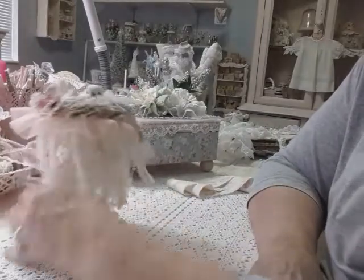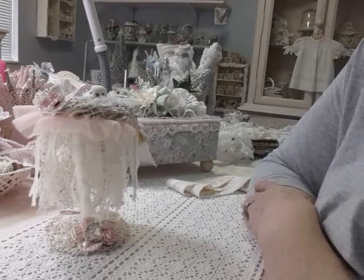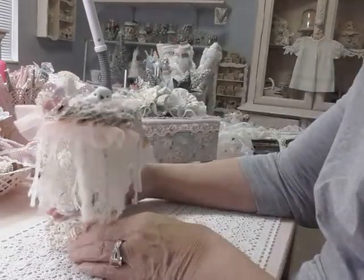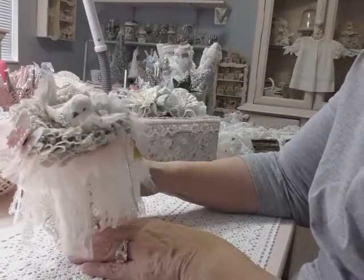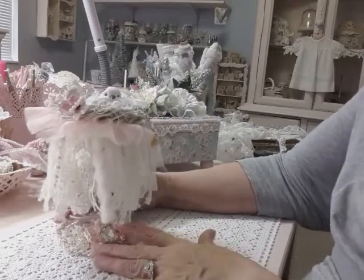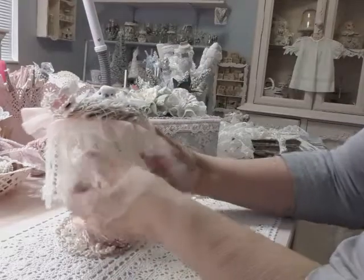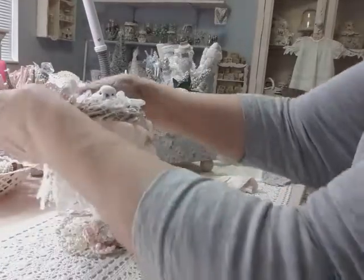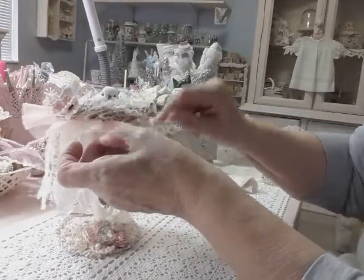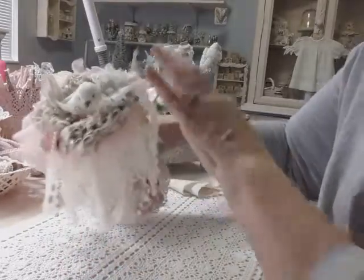I'm going to try to find me some more springs because I'd like to make a couple more — I think they're just so much fun to make. As you're going, you think of other ideas you can do. But I'm totally satisfied with this; it really is pretty. And I put a little pink ruffle around the bottom before I put the nest on — I forgot about that. See, it goes all the way around the whole nest.